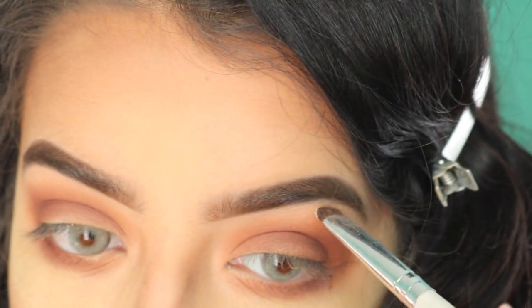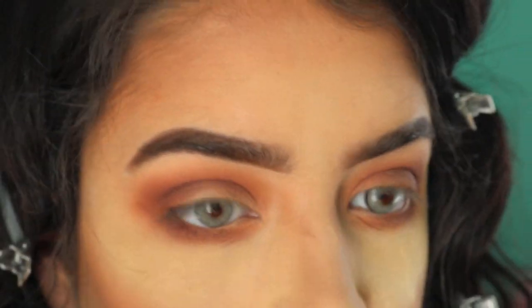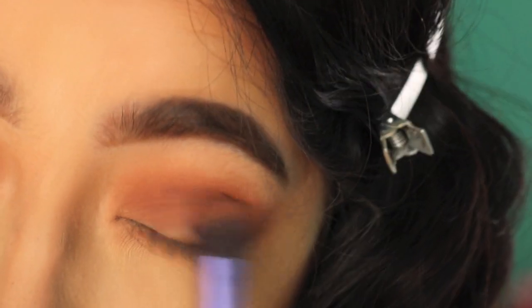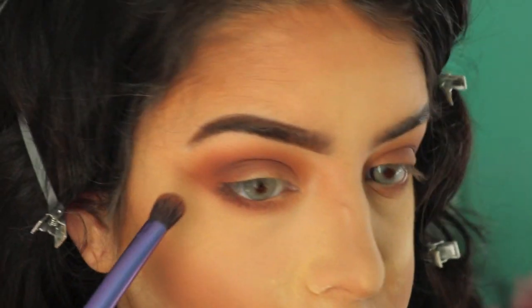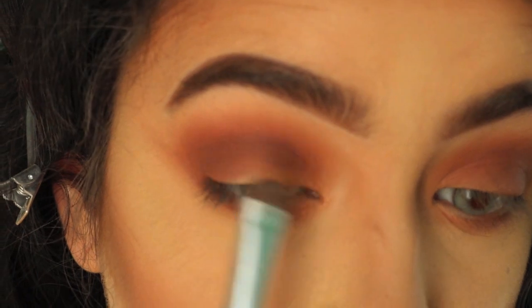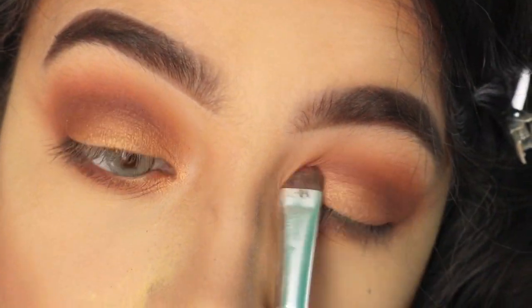It looks like a hot mess, per usual — my life is a hot mess. I'm gonna clean up the sides, go back with banana powder, blend some more, and give my shadows something to be thankful for. Now for eyeliner — it's a little hard to do on camera, so I'm just gonna do it and put on my lashes and I'll be right back. Using Miss Manga mascara.